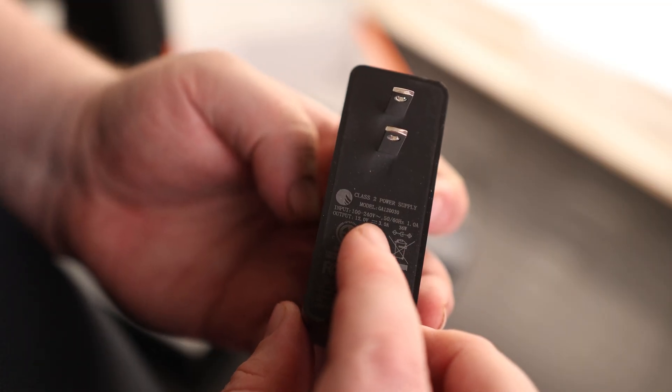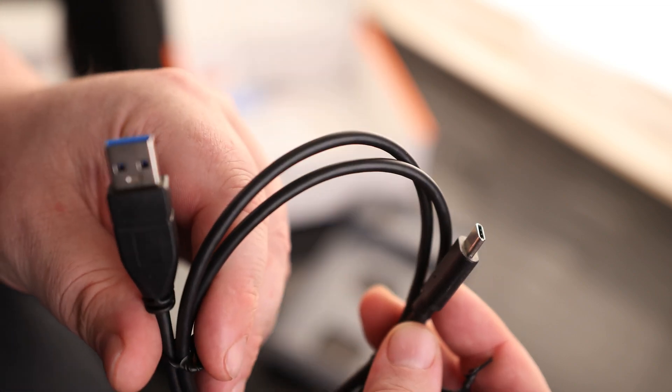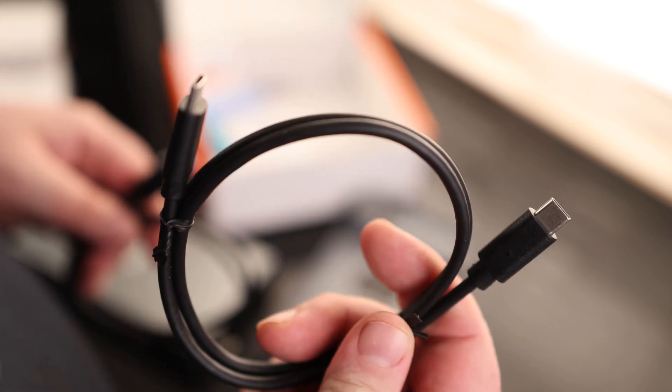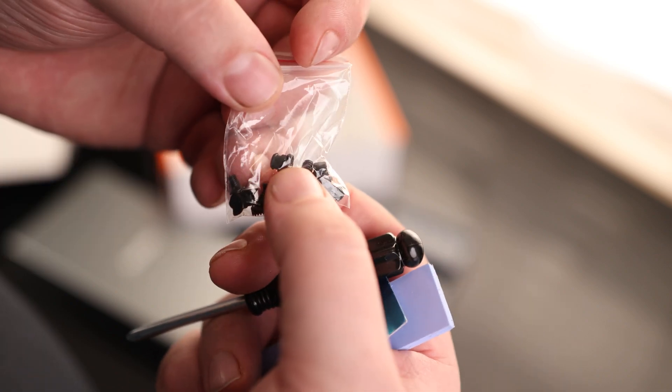We've got our power supply, good for 100 to 240 volts, so it works internationally and domestically. It outputs 3 amps at 12 volts. We've also got a USB-C to USB-A cable, a USB-C to USB-C cable, a very thick thermal pad, a screwdriver, some screws, and our buttons.